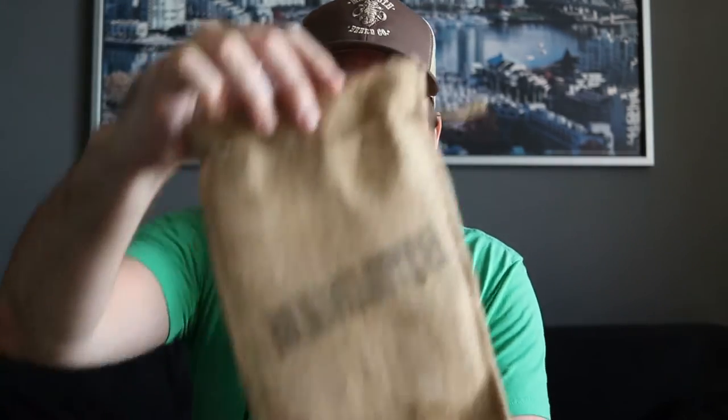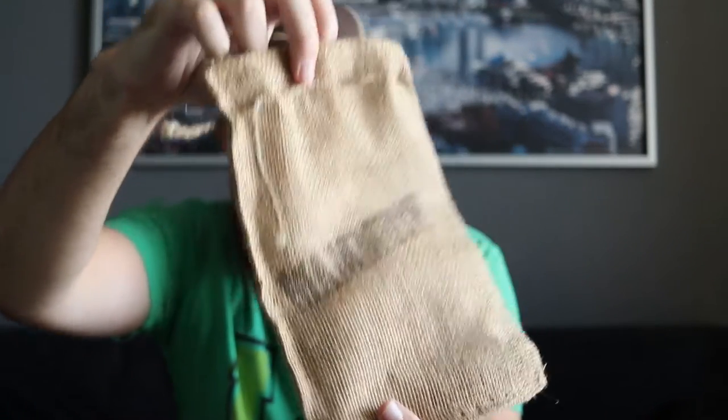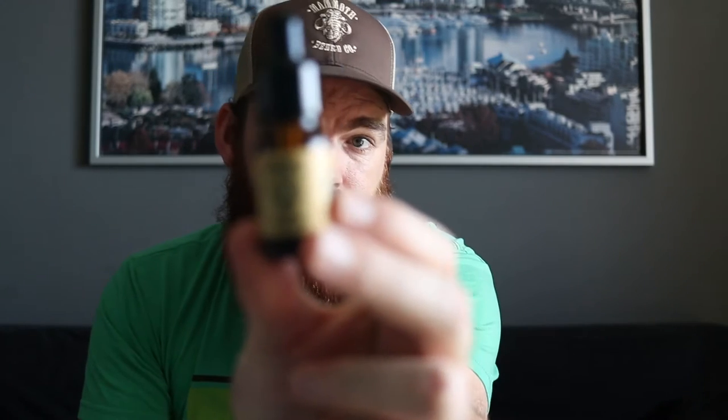Another cool thing I really liked about their packaging is the tester kit came in this cool little burlap sack with 'mammoth' stamped on it. It was all packed up real tight with the products inside and looks really cool — a pretty neat touch. I picked up their argan beard oil tester kit, which comes with six different scents. They also have a hazelnut and hemp oil version, and you can get that in the six-pack as well.